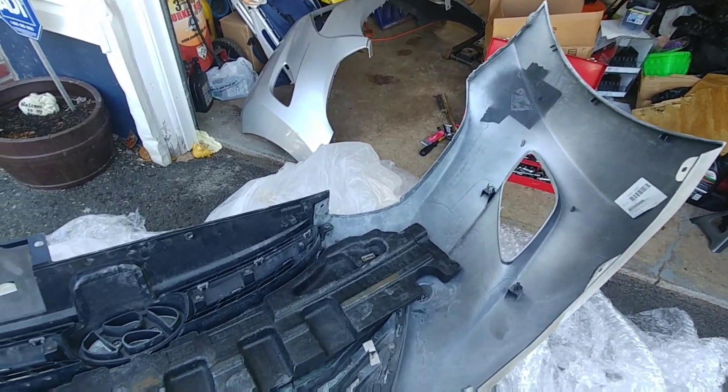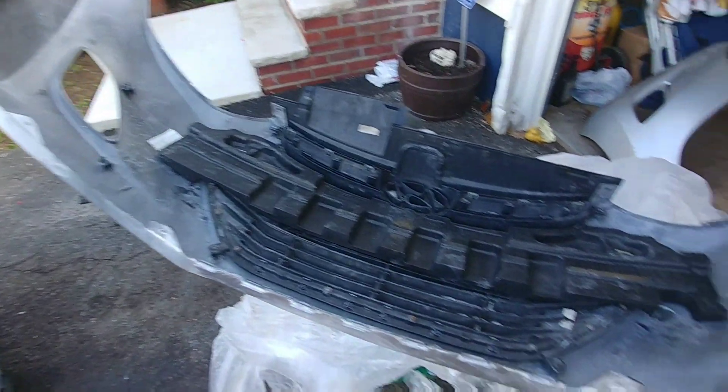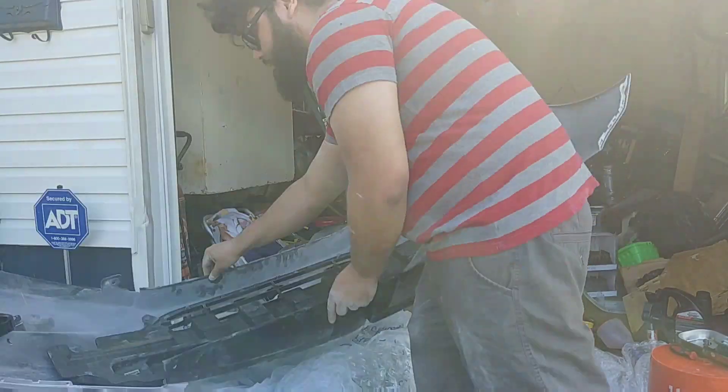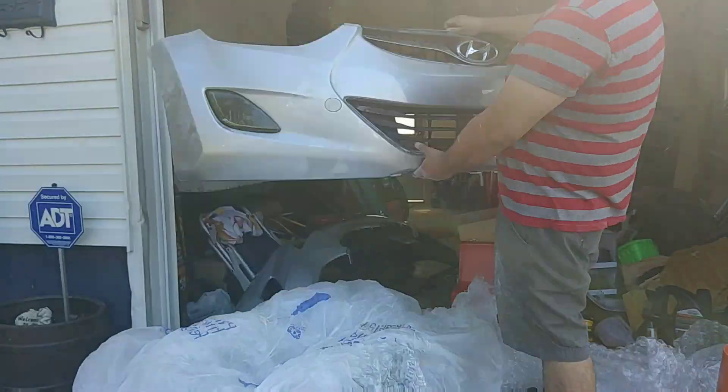I'm gonna pull the fog lights out of the package and bring them over — I have the mounting screws. All done! It actually looks great with those tinted fogs. I was a little skeptical, but it's not bad at all. Now I've got to get the car tinted — I'm a fan of the fishbowl look, as I've said in my previous videos about my Jeep, but I think 20% tint would look pretty good on this car. Let's get this bumper on and see the final result.